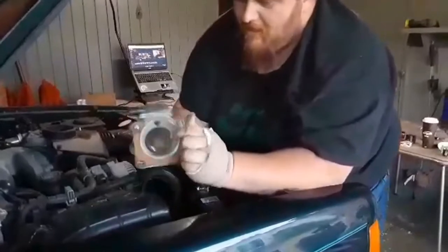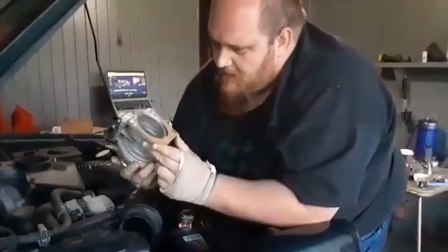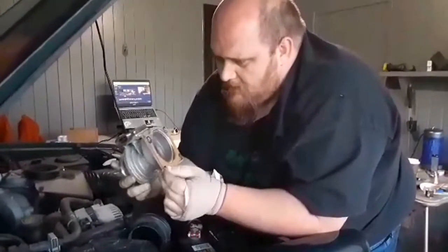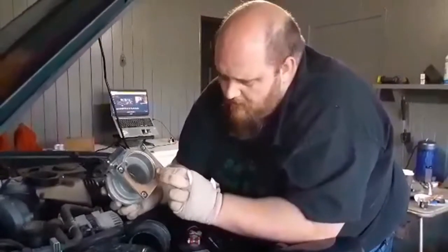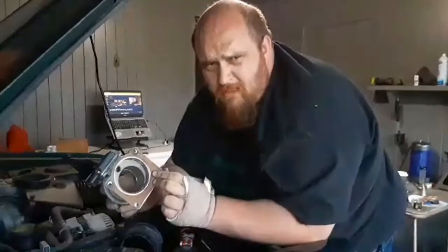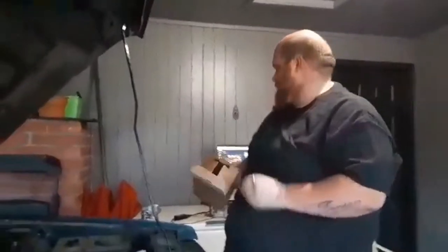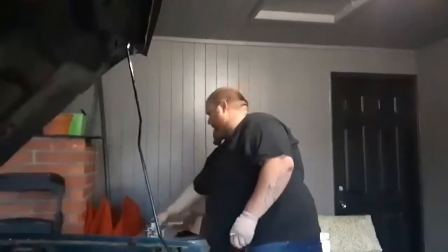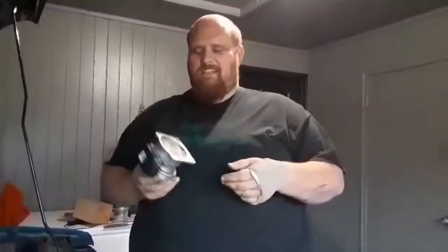Told you I wasn't missing anything. This is the old mass airflow sensor, which for some reason somebody put a gasket on there. Did mine come with a gasket? Didn't come with a gasket. So can you borrow that gasket or get a new one? You know what? It's just air — air doesn't leak any fluids. We don't need a gasket.